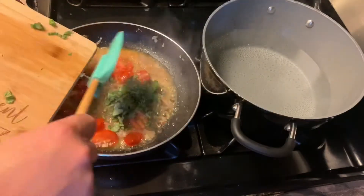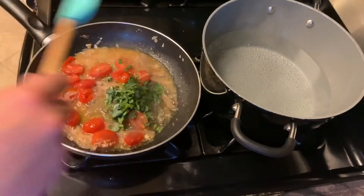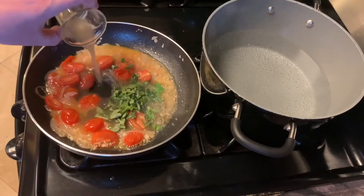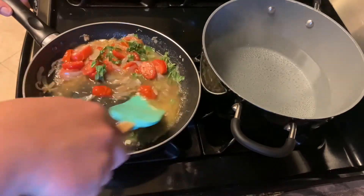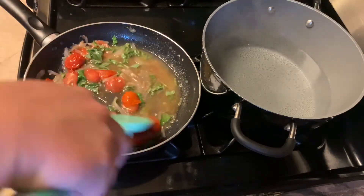Add some basil and I'm gonna add some chicken stock — it's a super easy basic sauce but it tastes really good and it's light, not too heavy.